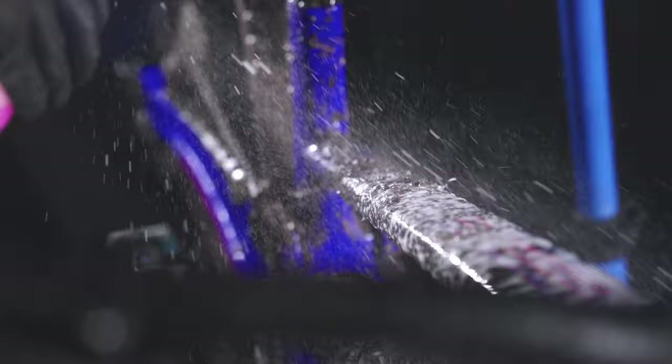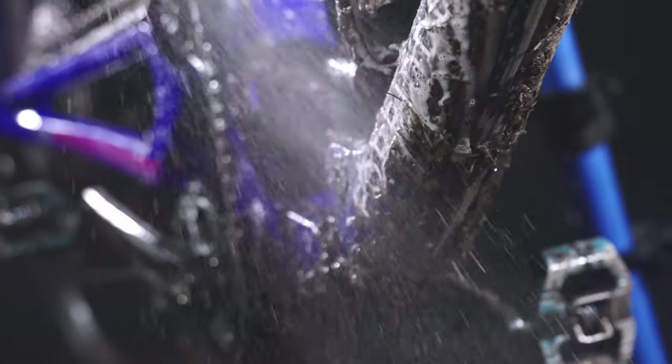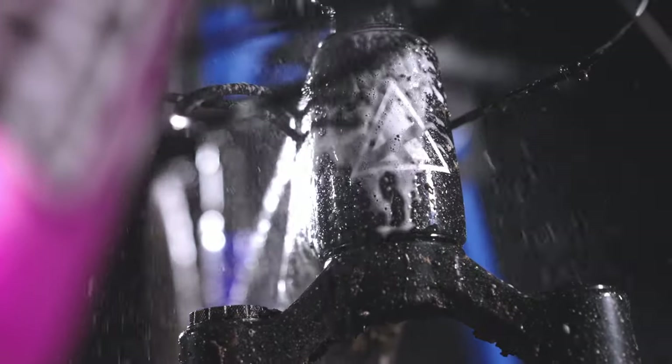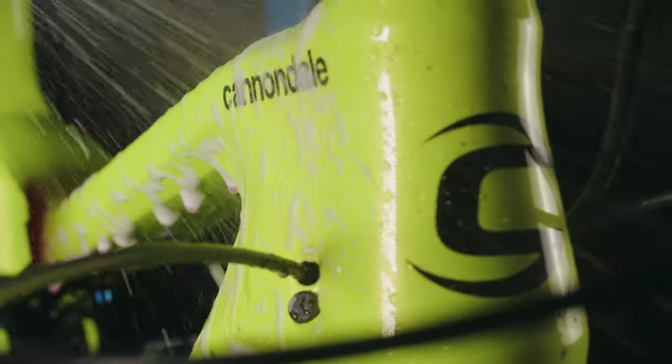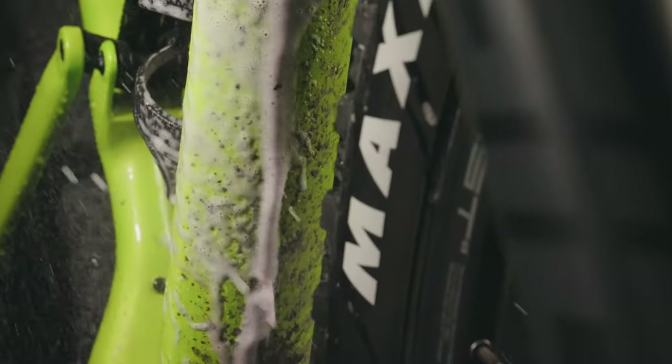Let's take a look. It has incredible cleaning power because it contains revolutionary nanotechnology that breaks down dirt and grime on microscopic levels. It's safe to use on all parts and surfaces, including carbon fiber. It will not harm seals, cables, brakes, or rotors. And it's safe to use on anodized metal.